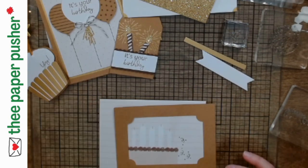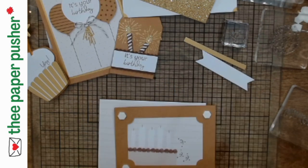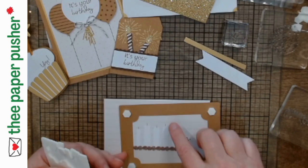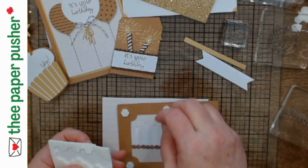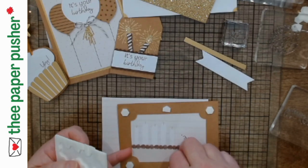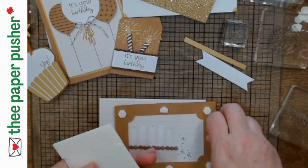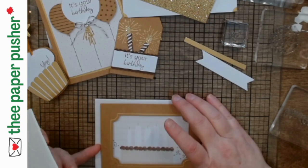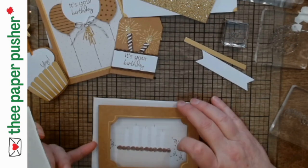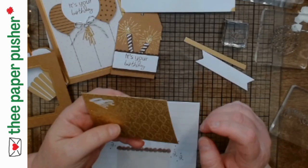I'm going to stamp one more time like I was supposed to — that'll just give me a little bit extra in the corner, but you won't even notice it. This piece needs dimensionals as well. It's a big piece, so for sure we're going to put them at least in the corners — I don't like my cards to sag. Nobody wants a saggy card. I'm going to put one in each of the middles as well, and even on this short piece. I just want it to be as clean and straight as it can be. Before I put that frame on, I should put on my candle flames.